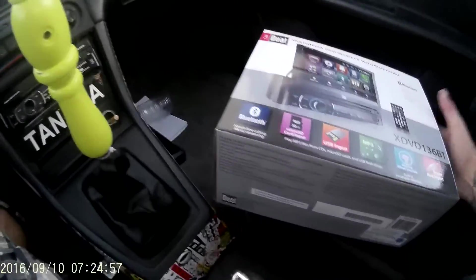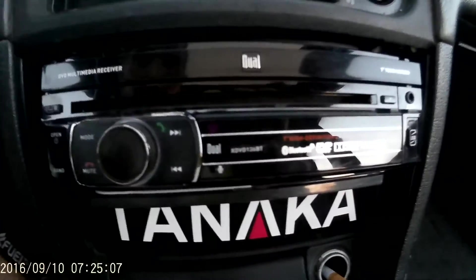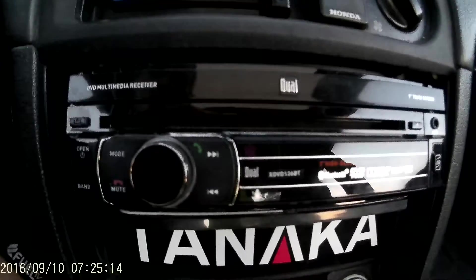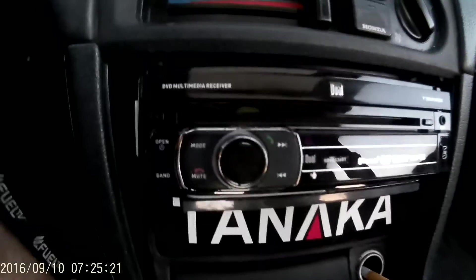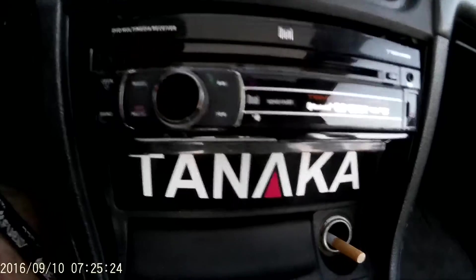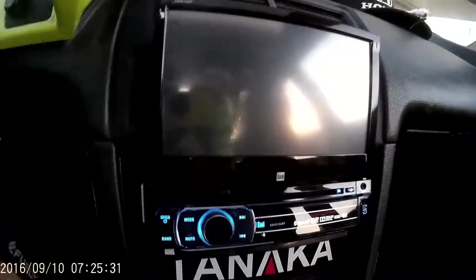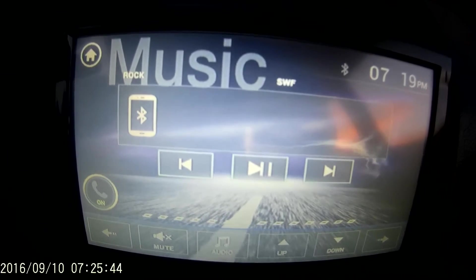I'll show you here what it looks like — it's kind of bulky. But I like it so far; I've had it for about two days. It took me a whole half hour to do the install. It's the 7-inch display, and Bluetooth works great.